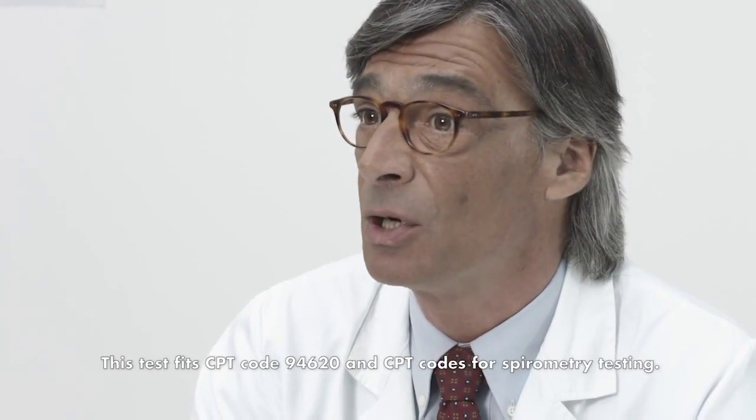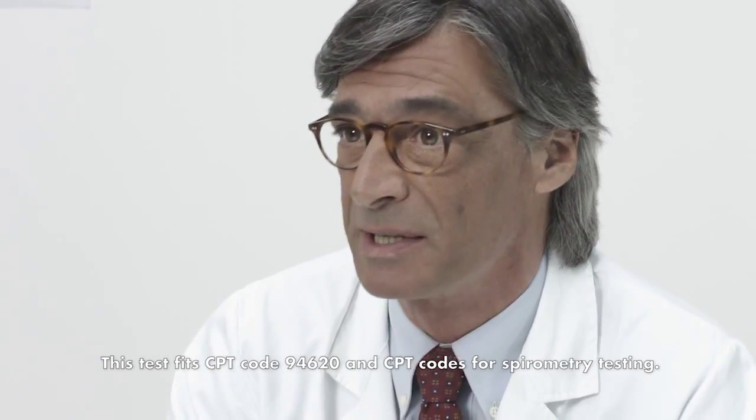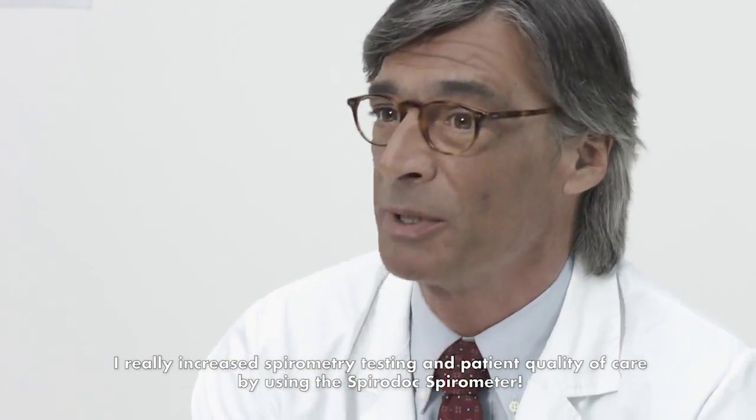This test fits CPT code 94620 and CPT codes for spirometry testing. I have really increased spirometry testing and patient quality of care by using the SpiroDoc Spirometer.